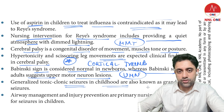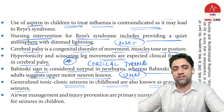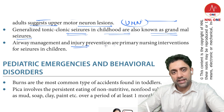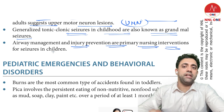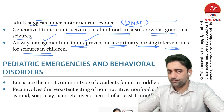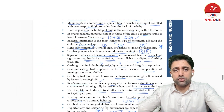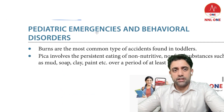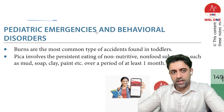Generalized tonic-clonic seizures in children are also known as grand mal seizures. Airway management and injury prevention are the primary nursing interventions for seizures. This concludes the neurology section; next we have pediatric emergency and behavioral disorders.